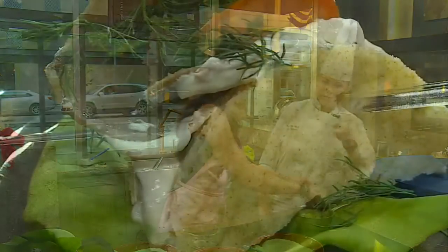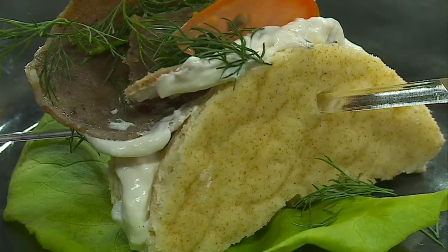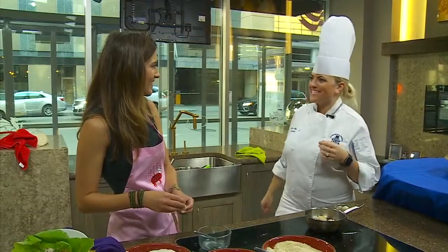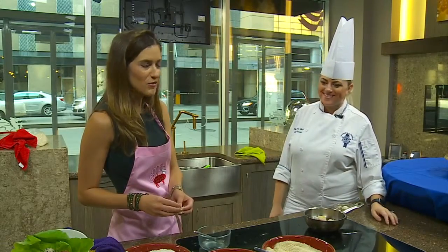Actually, my specialty is gyros. So I made a mini gyros, which is the food of my people — I am super Greek. So that is my specialty. Well, Chef Ashley, thank you for joining us, and go Vikings!